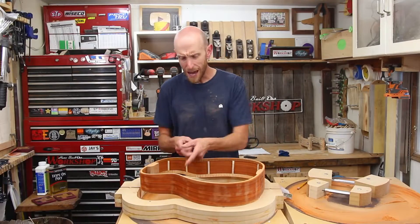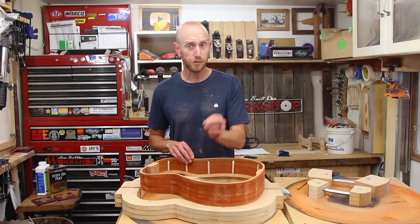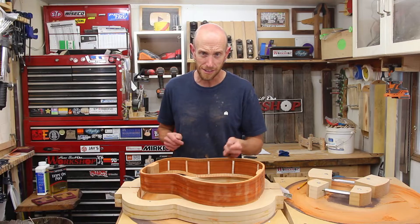On today's episode of Home Built Workshop, we are back on the acoustic guitar build. I am going to get the kerfing as well as the side bracing glued in. I'm also going to become a dusty mess and do some bus driving. Stick around.